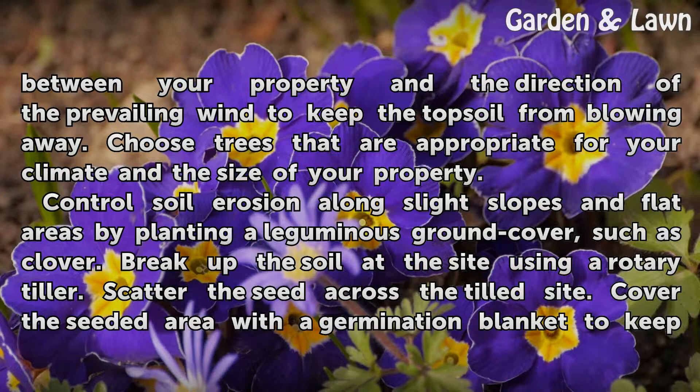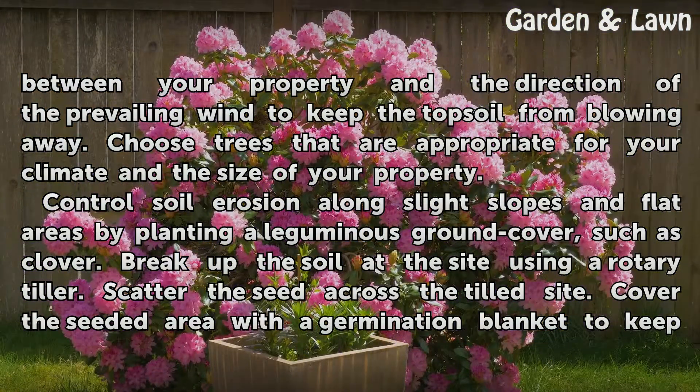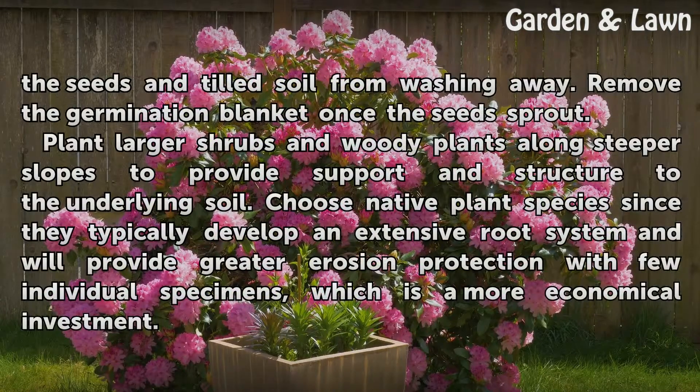Control soil erosion along slight slopes and flat areas by planting a leguminous ground cover, such as clover. Break up the soil at the site using a rotary tiller and scatter the seed across the tilled site. Cover the seeded area with a germination blanket to keep the seeds and tilled soil from washing away, then remove the germination blanket once the seeds sprout.